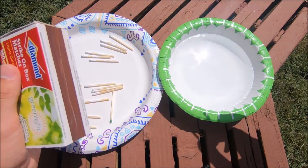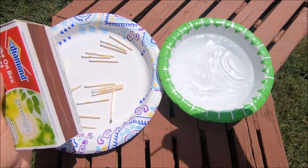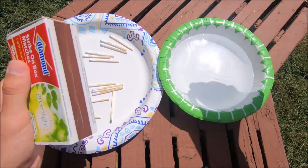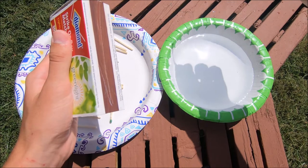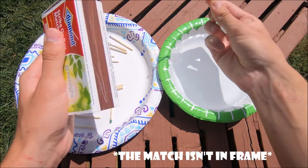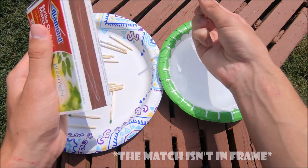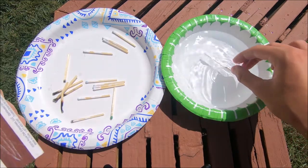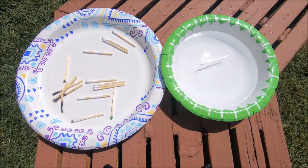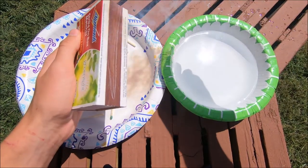Now let's try one that we flick the water off. So nice and submerged, just flick it off a little bit, and it'll stay lit just like that and it'll give you enough time to light some kindling and start a fire. This is really handy if you just drop a match in the water and you quickly grab it out, flick some water off, and then strike the match.